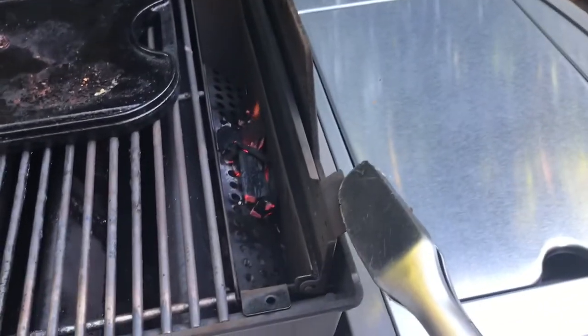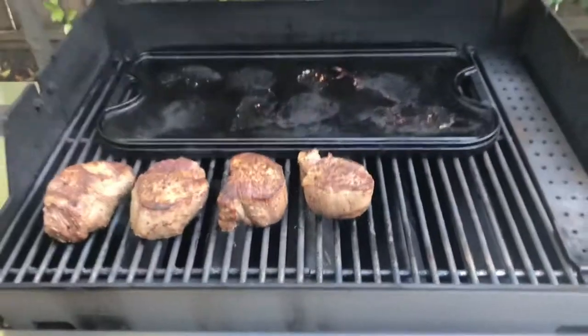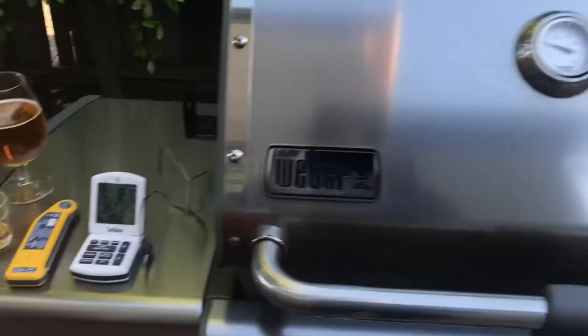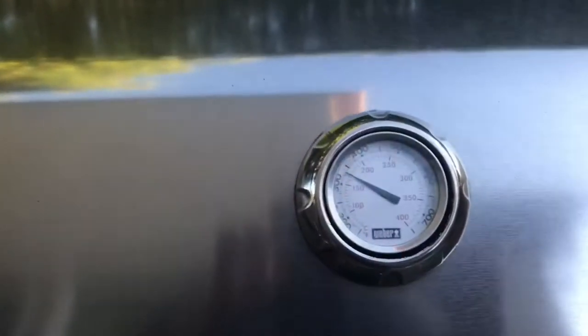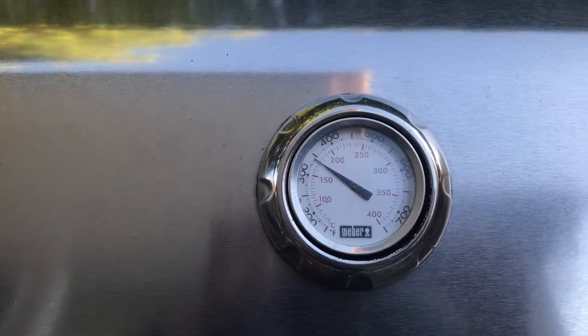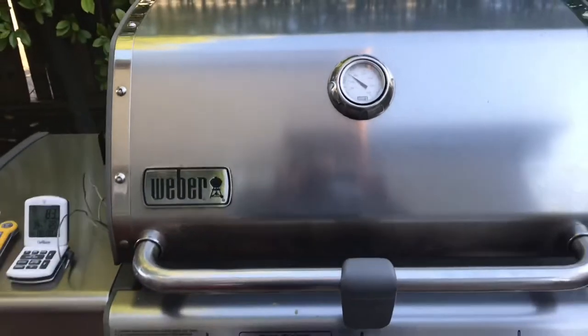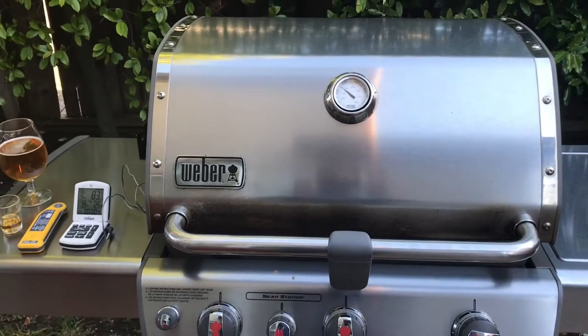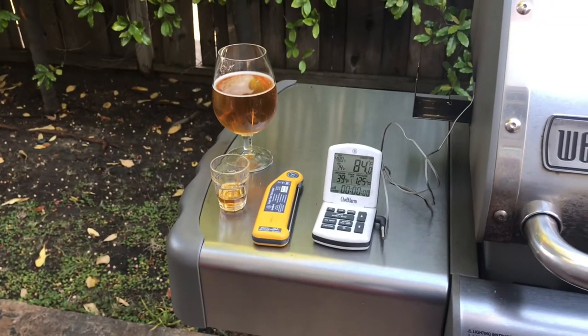That wood burned down pretty fast — I could add another piece but I don't think we need it. Real quick: meat temperature is at 80, we got that sear on there, this burner is on low, the others are off, and the oven temp reads 350. That temperature is gonna come down but that's where we want to be for finishing and getting that internal temp right. This rum is helping out — I'll finish that off right now.